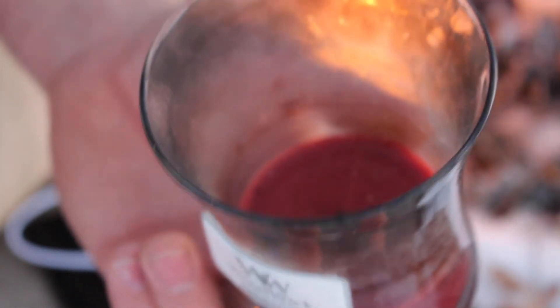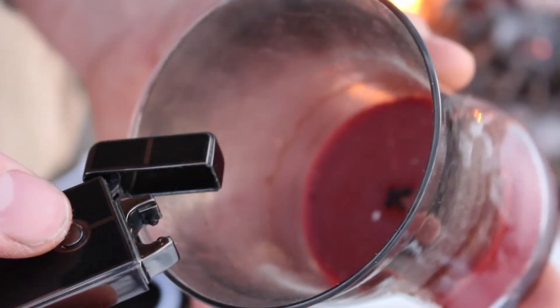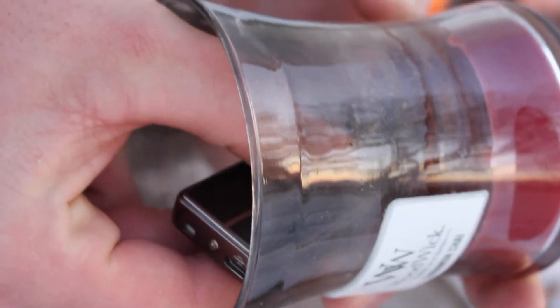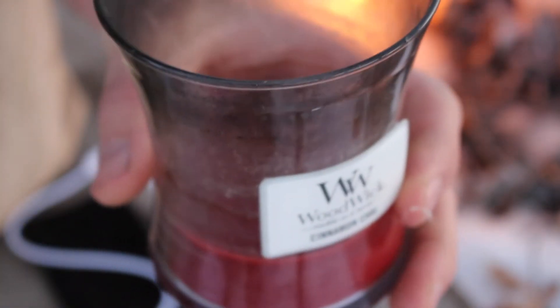So we've got a candle here. This is going to be a little tricky because you're going to have to get the arc clear down in there. I don't know if it'll be able to light this candle or not. Looks like I won't be able to get to the wick.